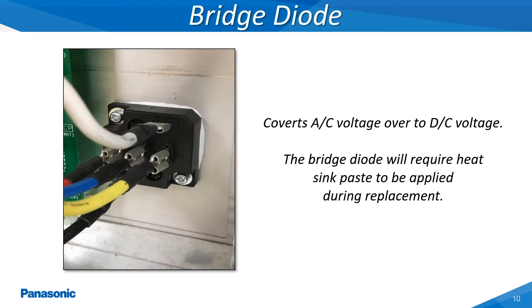The bridge diode takes the incoming AC voltage and converts it over to DC voltage. This AC voltage will be either 208/230 volts AC or 460 volts AC depending on the outdoor unit's specified incoming supply voltage. The DC output voltage will be close to around 380 volts DC and can vary slightly based on the incoming AC supply voltage.